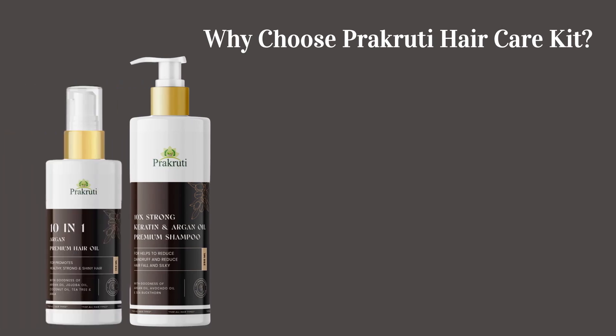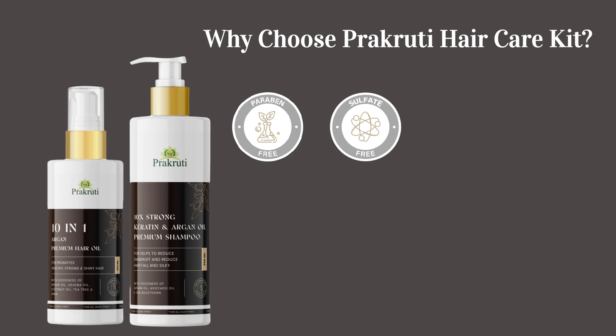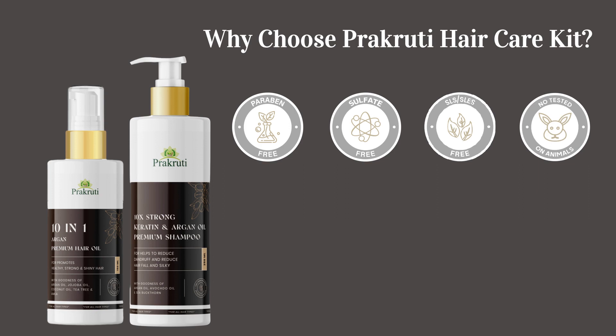Why choose Prakriti hair care kit? Free from parabens. No sulfate. No SLS or SLEs. Not tested on animals. No harmful chemicals.